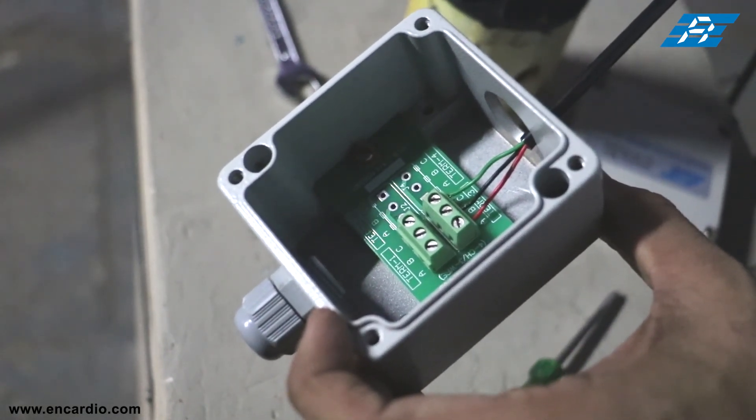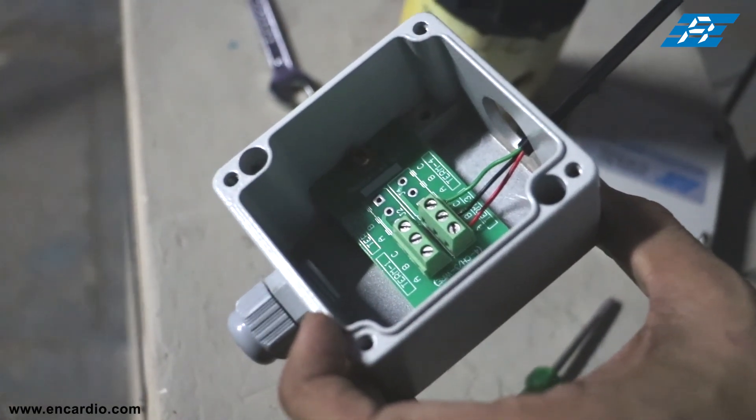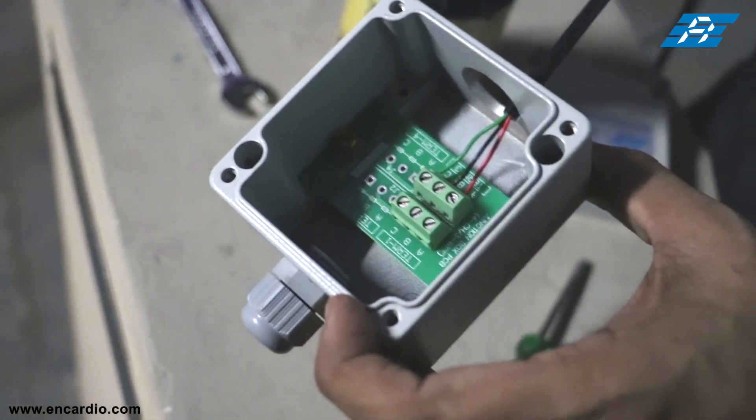This completes the connection of the IPI assembly at the junction box. The other end would be connected to a three-core or six-core cable leading to the McardioRight model ESDL-30 data logger, after which the configuration of the IPI sensors will follow.